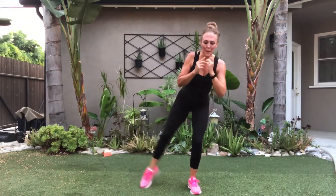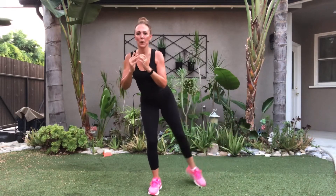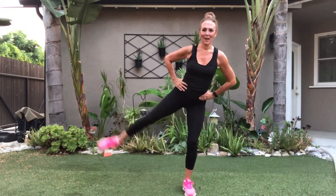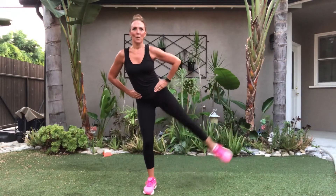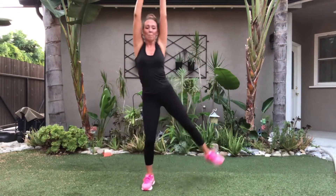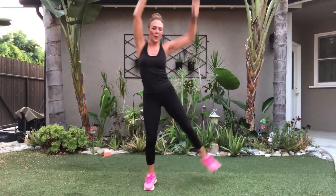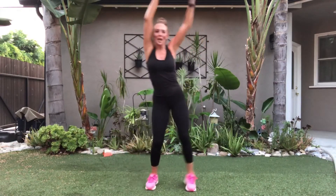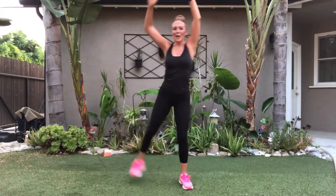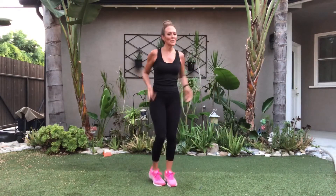Switch sides. Hold it. Again. Switch. Now singles, here we go. Point the toe this time. Lift it. Now point that toe as you bring it down. Almost done, here we go. Last set — eight, seven. And march it out. Feel the outside of those thighs and those booties too. Fantastic job.